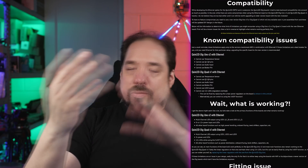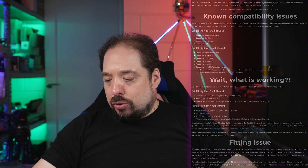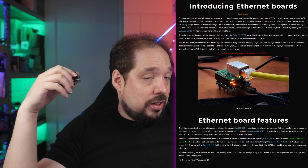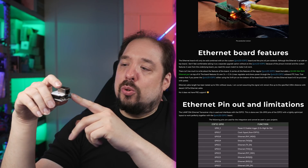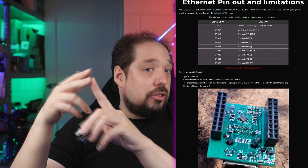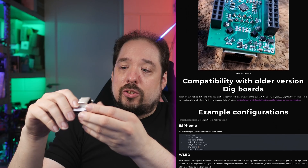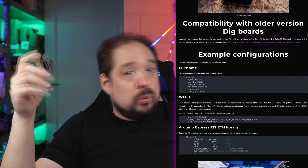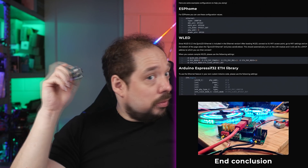I've written all of this out in an article covering the limitations and what still works. If you want to build your own stuff with an ethernet board I also have an in-depth article about which pins I use so you know which ones can't be used in your own sketches. I have code available showing how to set it up in WLED, ESPHome, and standard Arduino — so if you have D1 Mini or D1 Mini 32 compatible boards you can upgrade them to ethernet with this little board.